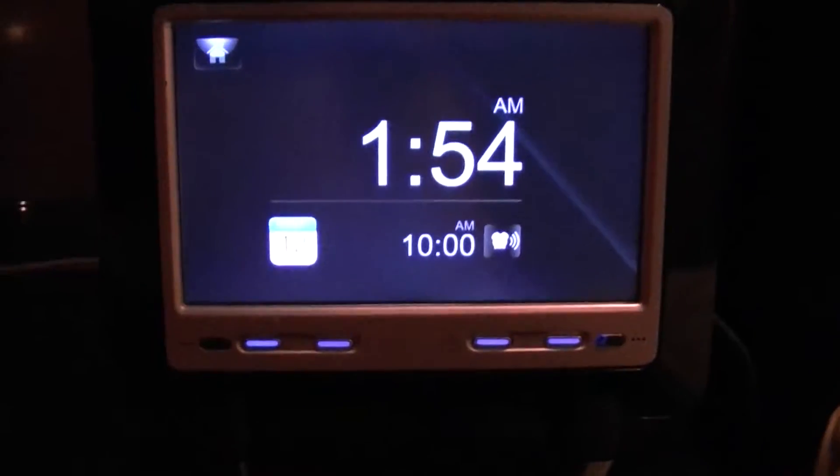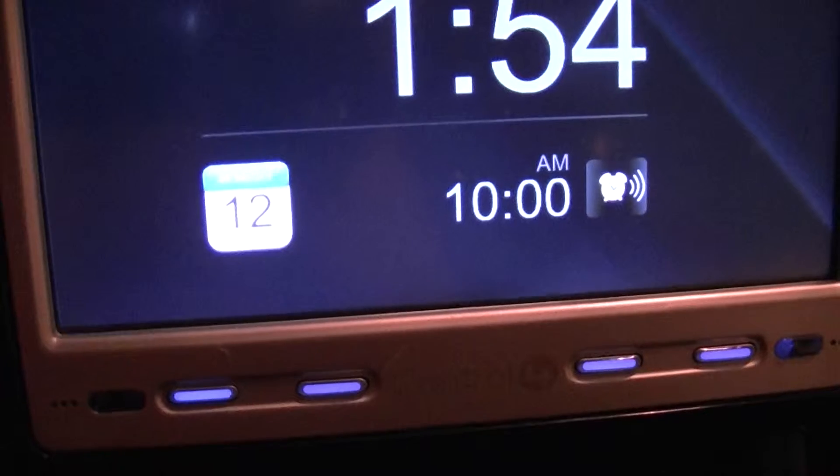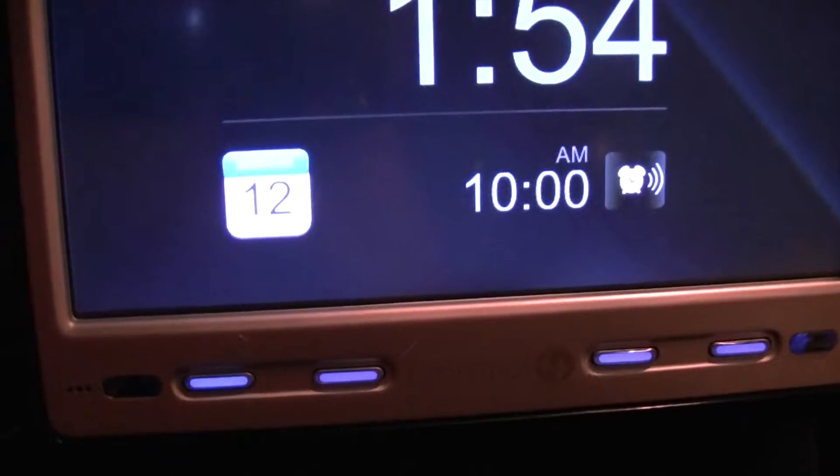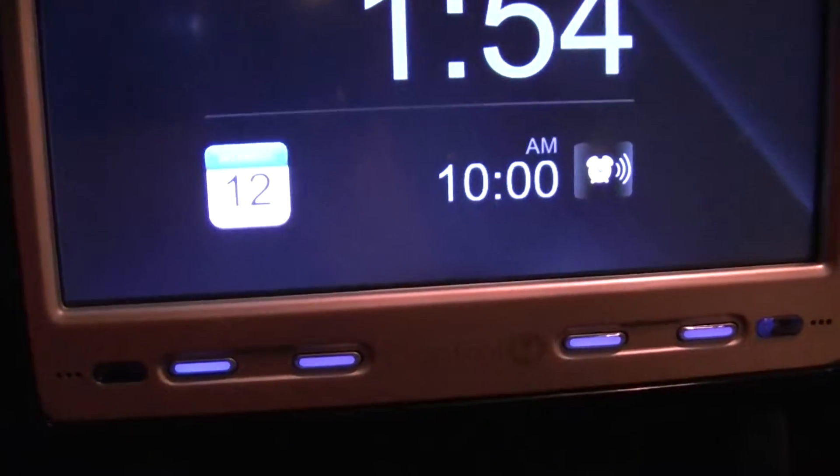If you look closely here, it also shows you the date. The camera is not picking it up quite well — it says July 12th, Monday.